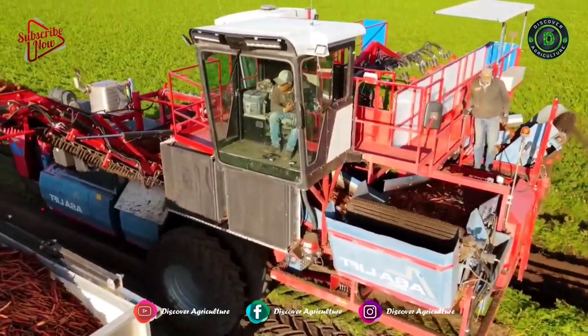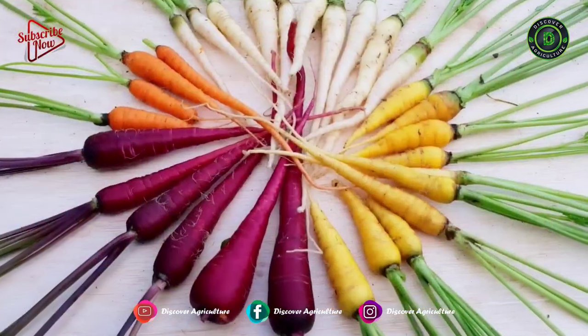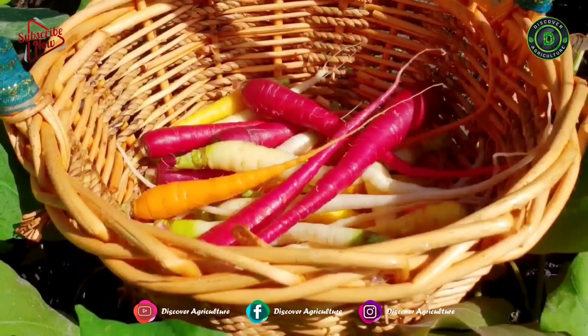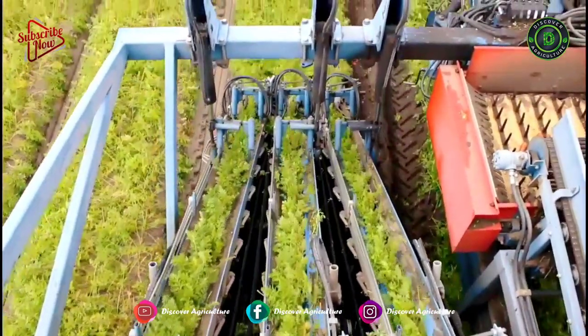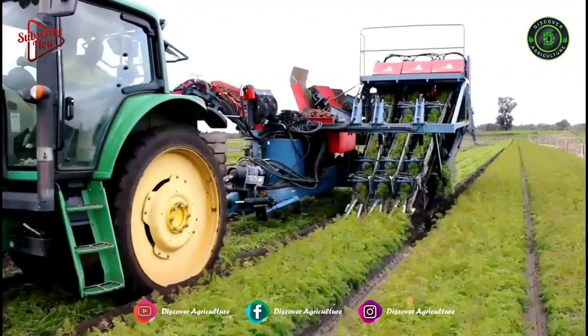Carrot is a delicious as well as a nutritious root vegetable that is quite easy to grow. According to the cultivar, color varies. Carrots can be red, orange, yellow, white, purple, and black in color. They are native to Europe and southwestern Asia. We can consume the taproot, stem, and leaves of the carrot plant.